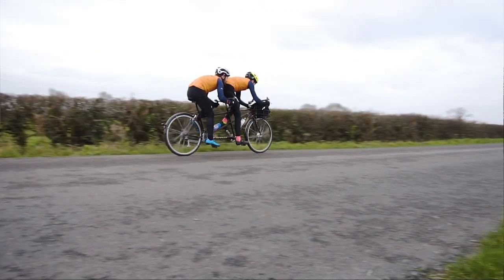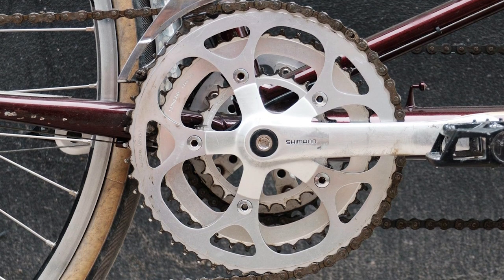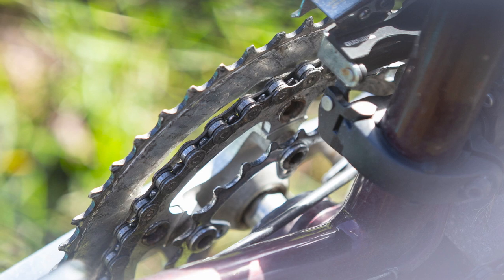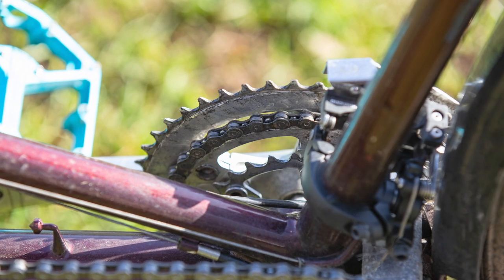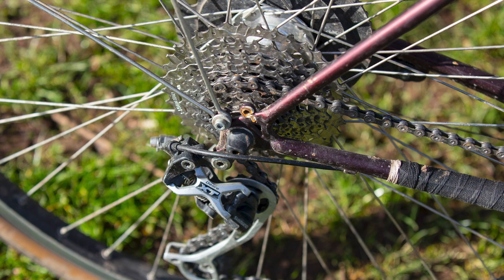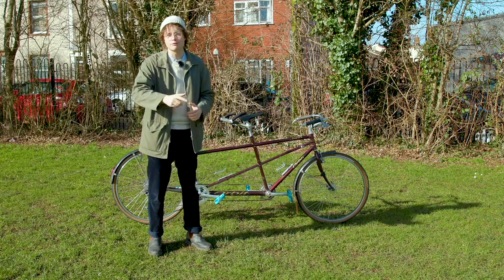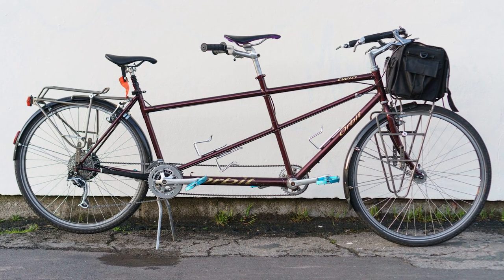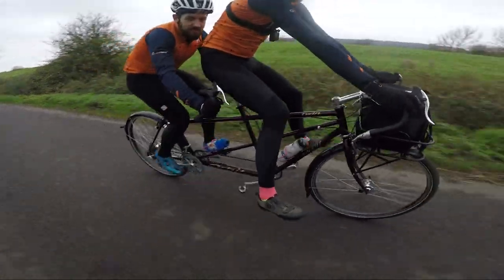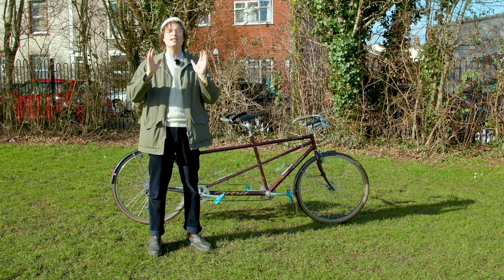The next most significant upgrade is to the drivetrain, where I switched from a 56-tooth outer chainring — which we never used on this bike — down to a much more manageable, touring-friendly gearing. We now have a 24-tooth inner chainring, a 34-tooth middle, and a 44-tooth outer, paired at the back with an 11-36 cassette. If you think a 24-36 gear sounds outrageously low, you are correct — but you have clearly never ridden a tandem before. This thing is outrageously slow to climb on. It doesn't matter how strong a team you have; it is bizarre trying to climb on a tandem. It flexes and whips like a piece of wet spaghetti, and just sitting back and spinning at a billion rpm is the only way.